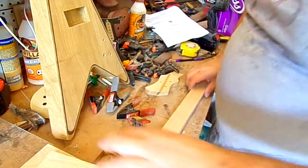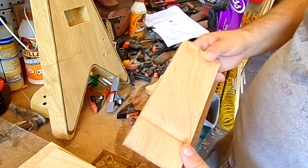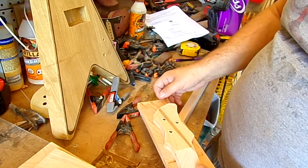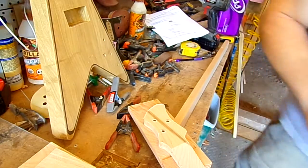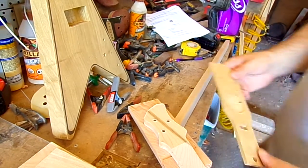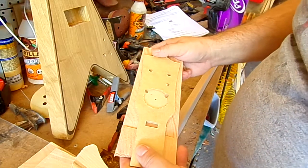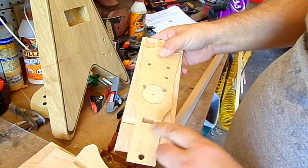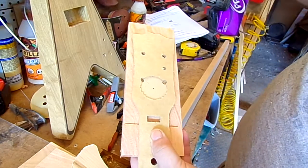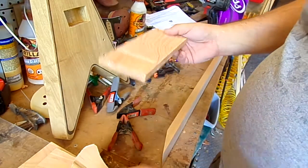We've cut the angle on the headstock blank, and now I would lay a template onto my headstock blank like this. We sell these templates as well — the beauty of them is you can reproduce your shapes perfectly every time. I put a little square in our templates so that you can see where to line up your scarf joint, and then just trace that out and cut it on a scroll saw, bandsaw, or in my case the CNC machine.